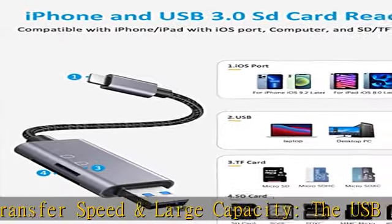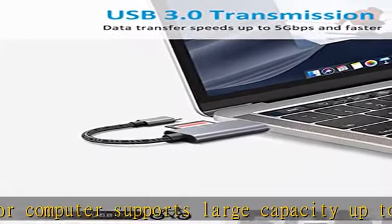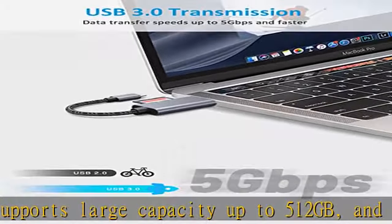Universal compatibility: the micro SD card adapter is compatible with iPhone running iOS 9.2 and later, iPads with iOS 8.0 and later, and computers with Windows, Mac OS, and Linux. It supports photo formats including JPEG and RAW, video formats including H.264 and MPEG-4, and for iOS 13 and later users, you can also transfer Excel, Word, and PDF files.